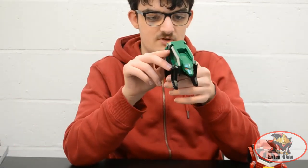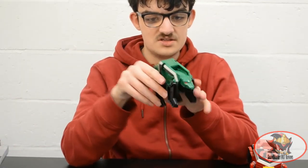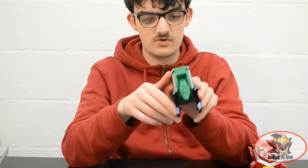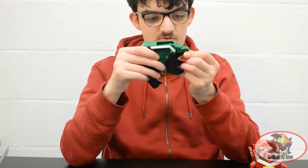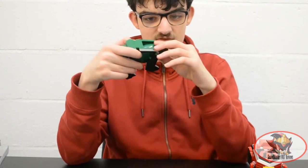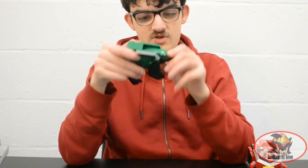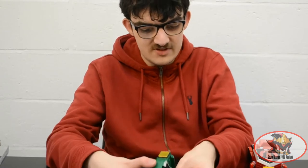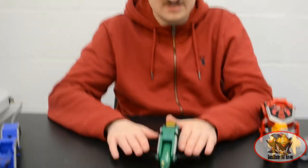Next we have the Bear Folding Zord. This would initially have turned into a square with the symbol for nature or forest on it. The mouth barely just about opens. The head can move up and down for transformation, and because of the hinges the legs can splay out as if you just fell on a patch of ice.